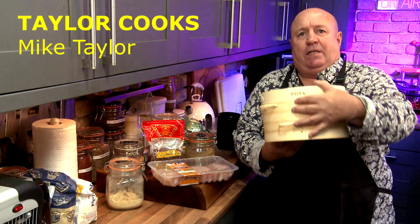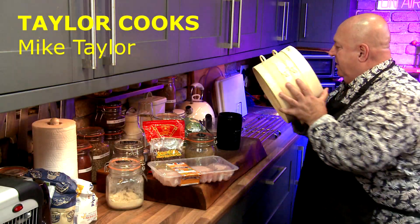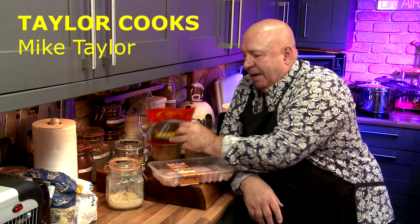Welcome back Taylor Cooks. We've got one of these bamboo steamers, which is brilliant — it was a little gift off Mrs. Taylor Cooks, who doesn't cook. Chicken two ways with broccoli, Saskatchewan peppers, and garlic and ginger. Two meals, one breast of chicken, and it's going to taste fantastic — stick with me.